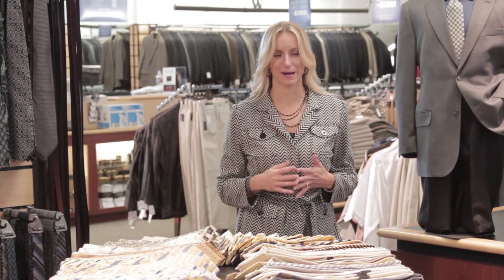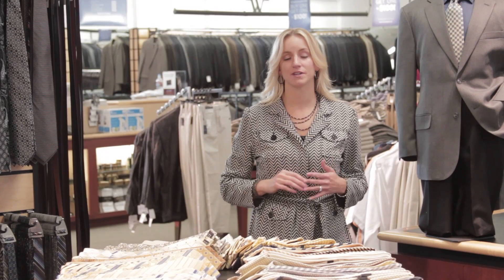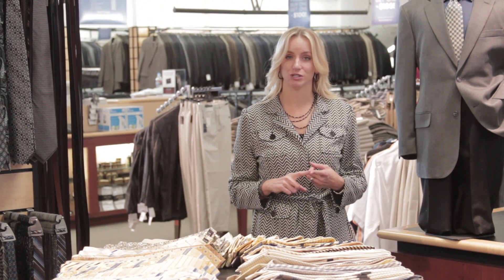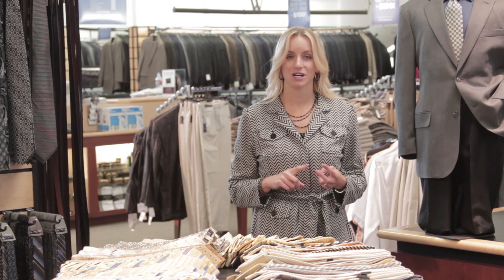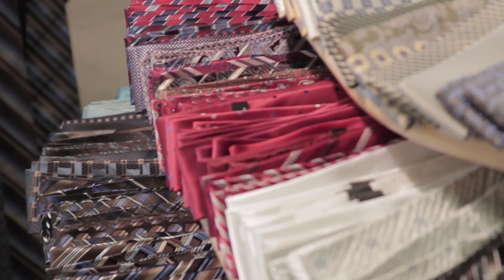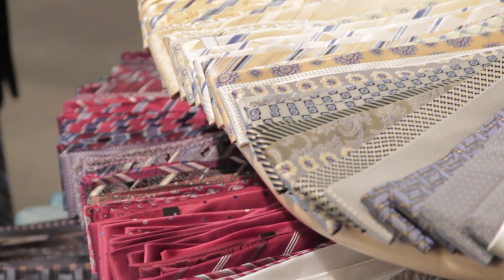Maybe you got a tie as a special gift from someone and you want to make sure that you wear it, or you just happened to fall in love with some super pattern or color that you really love. Whatever the reason is that you want to create a look around that tie, there are a couple things you need to remember: what the occasion is, whether you're wearing it with a jacket, and what type of shirt you're wearing it with as well.